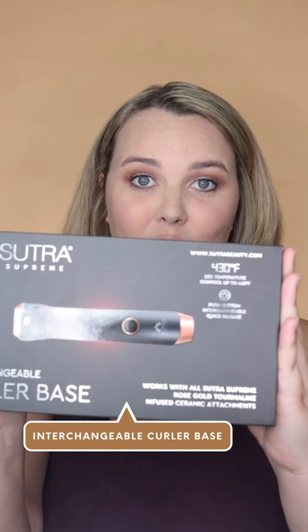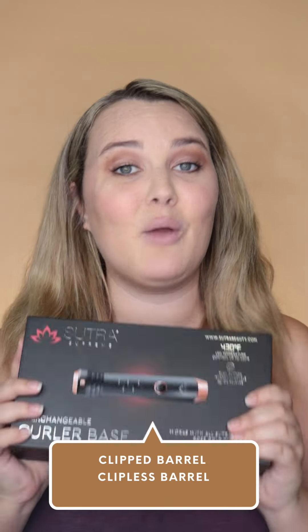Hey guys, it's Alessandra with Sutra Beauty. We have something really exciting — Sutra's new interchangeable curling sets. First and foremost, we have a base attachment that you can get on its own. This is going to allow you to go from a clipped barrel, a clipless barrel, and a waver.